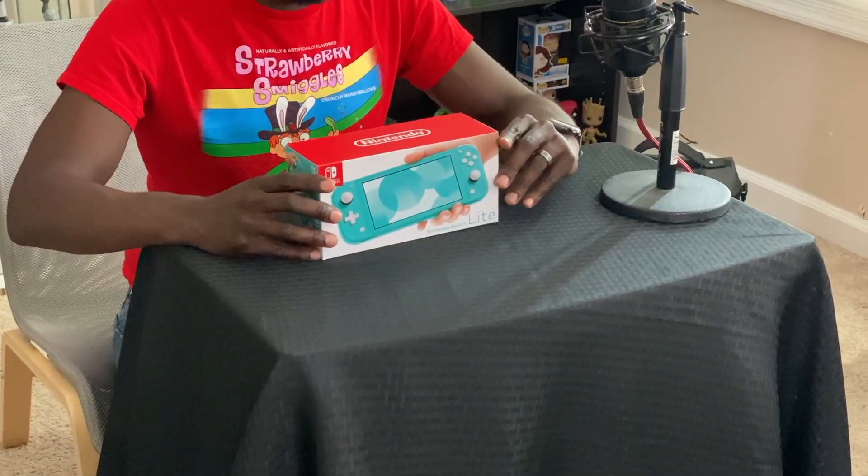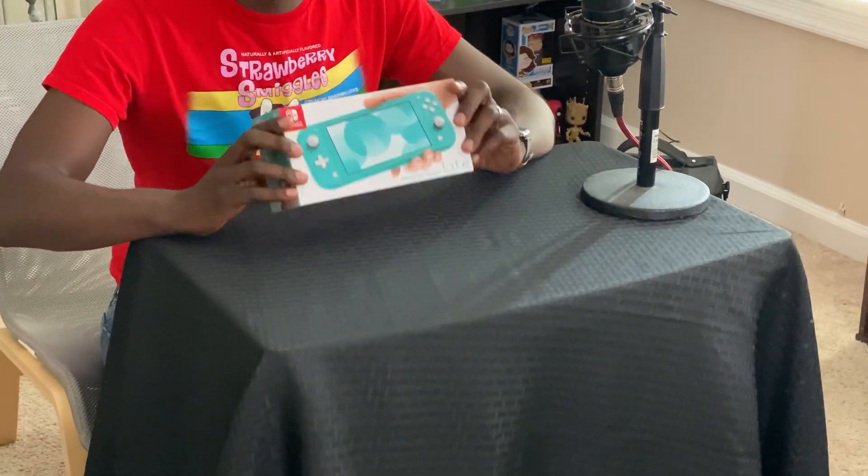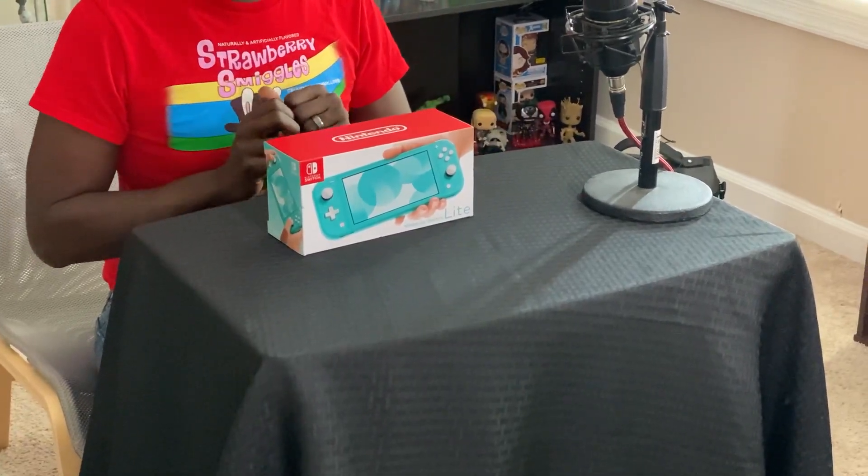I got the turquoise because I really wanted the Pokémon one, but I wasn't willing to wait until November. Plus, all the pre-orders are pretty much sold out. I got as close as I could — I was having a hard time choosing between blue and yellow, but blue is my favorite color and it's also the color I use for a lot of the channel artwork.